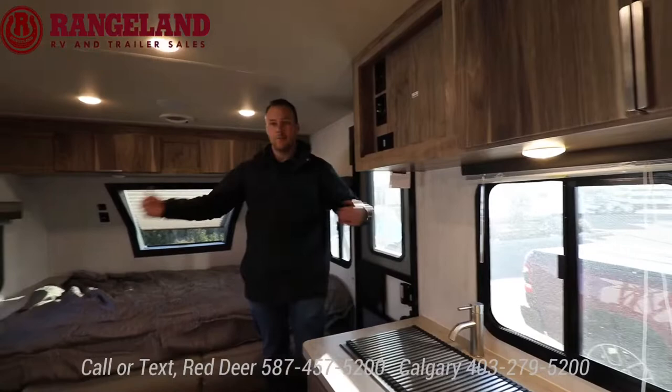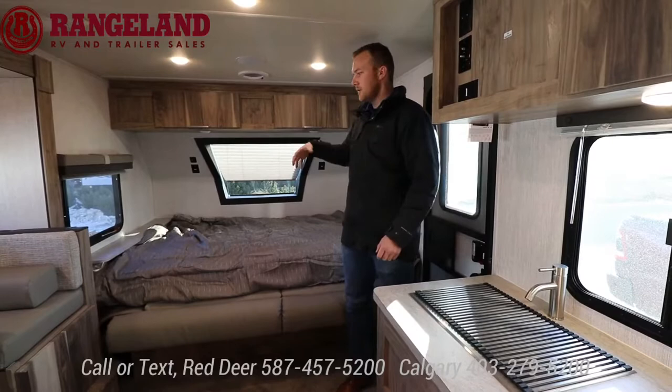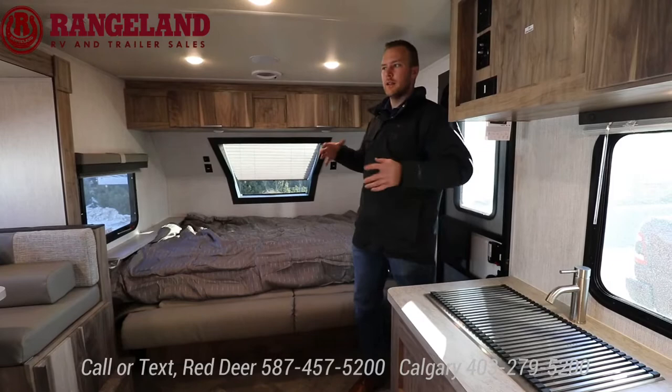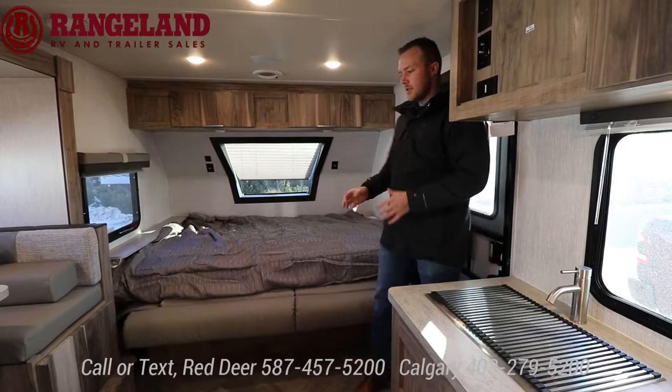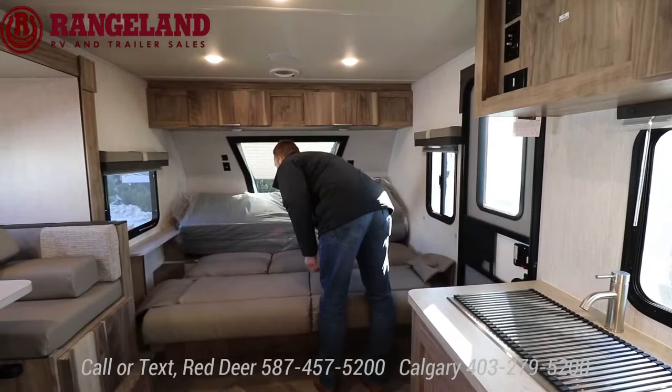Alright, inside the Palomini — remember it's an 8-foot wide box, so tons of room in this small trailer. Again they give you a full 60 by 80 queen bed in the Murphy bed down position. They don't do a walk-around bed because then you'd go over that 22-foot mark and get into a whole other category of trailer. You still have your full queen bed in the down position, super functional. If it's raining and kids want to be inside, you can flip the bed up and turn it into a couch.